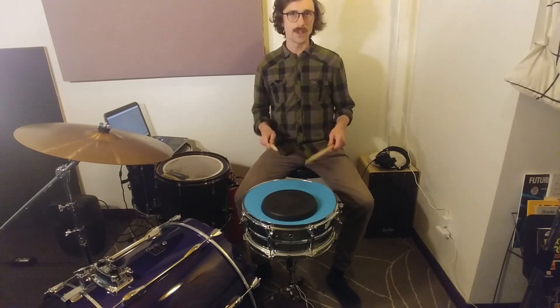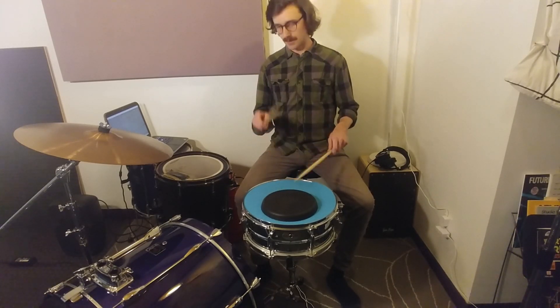Accent on the beat: one, e, and, a, two, e, and, a, three, e, and, a, four, e, and, a, one.